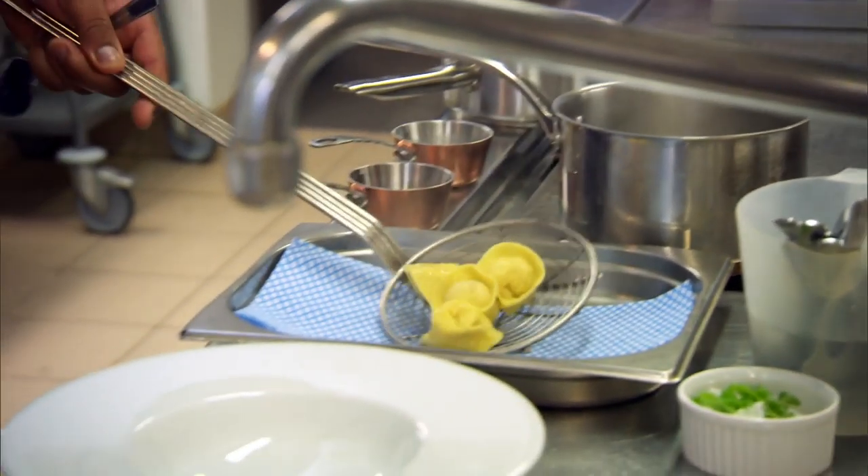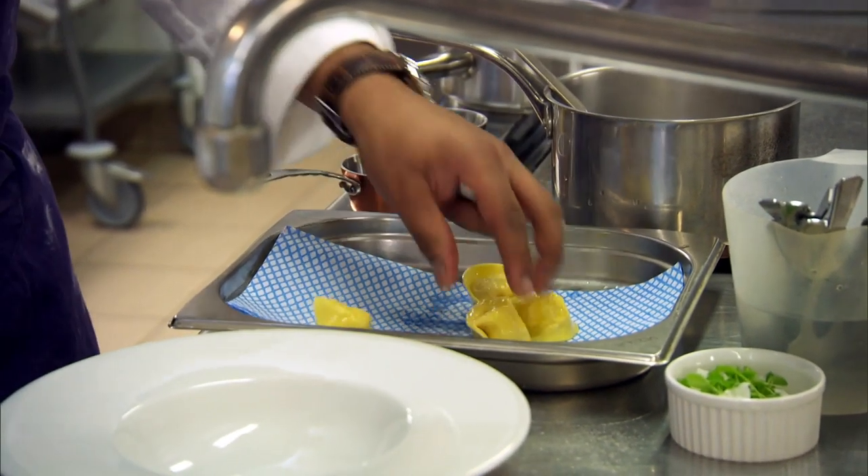The dish consists of three individual crab-filled tortellini. The technique here is the pasta's not too thick — you see it's nice and thin, it's cooked, still what we call a little al dente.